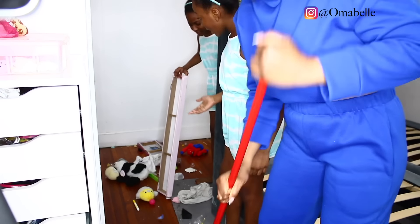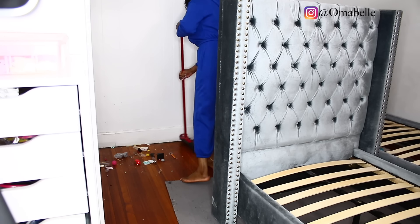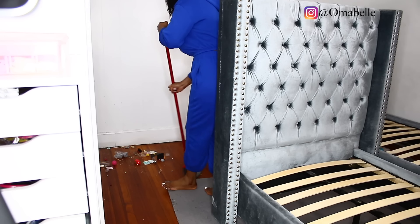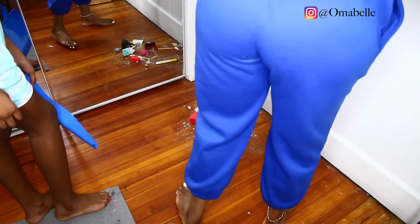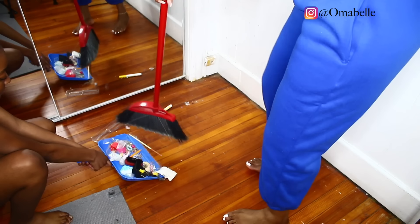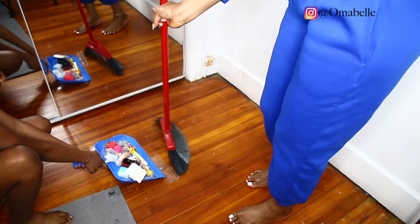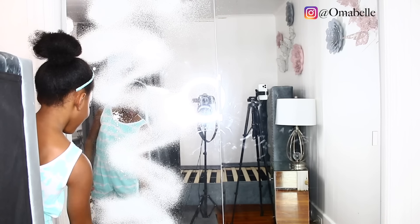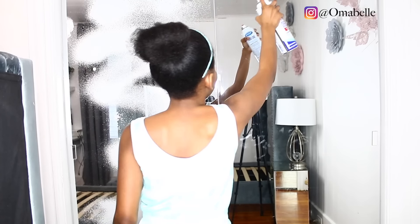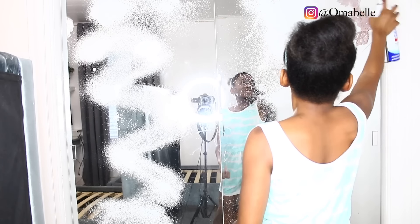So of course we went ahead and pulled out the bed and tackled all the dirt under it. And believe me, this is a project that requires the kids to also help out, because that way, by the time they clean and they see what it takes to clean the room, they try as much as possible to keep it clean. They know that once everywhere gets dirty again, they will have to clean again.